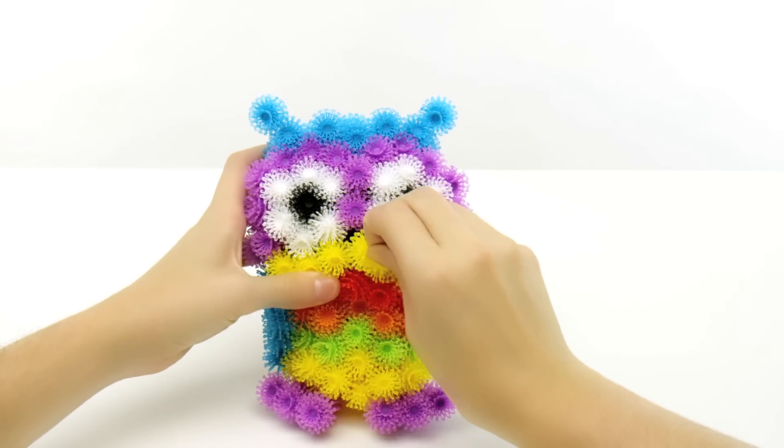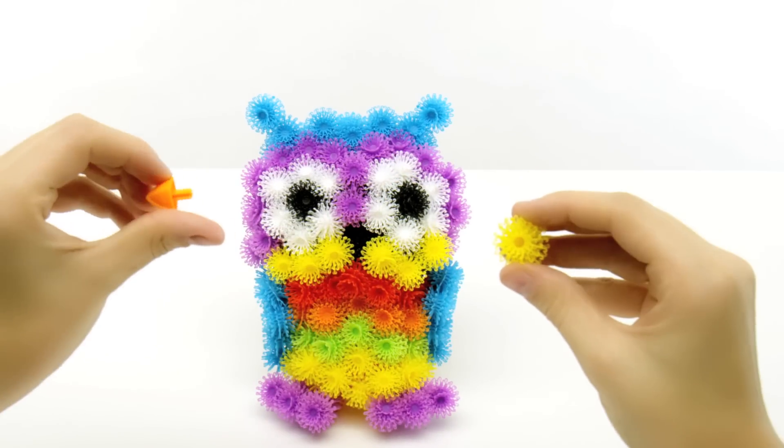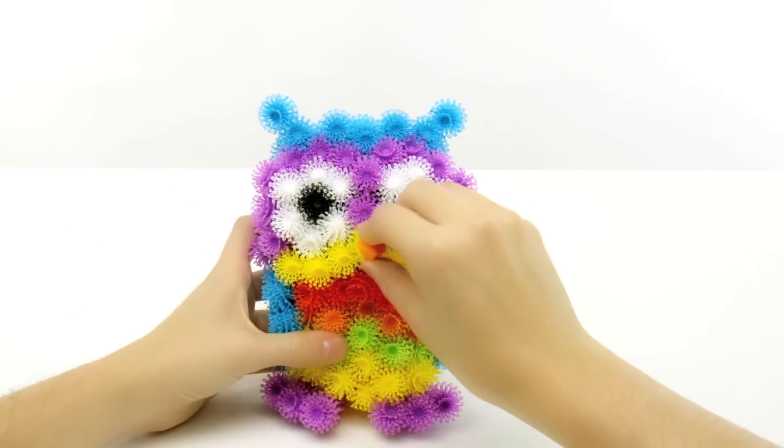Lastly, remove the center yellow Bunchum and insert the beak accessory into the hole. Place it back and you're done!